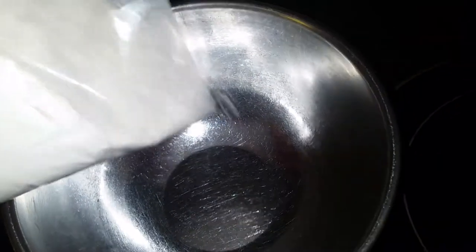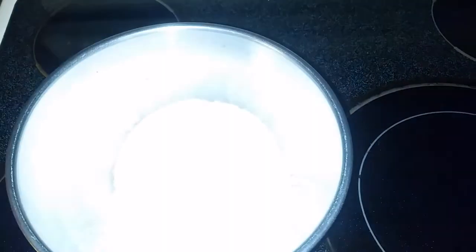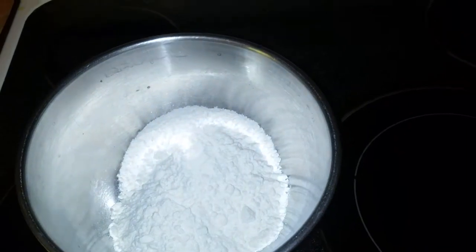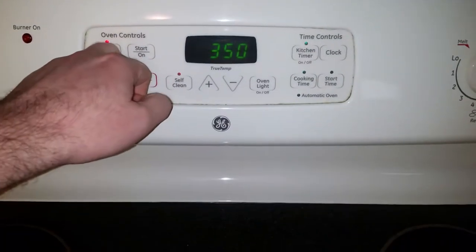First thing we're going to do is put the cake mix in a bowl. We're also going to preheat the oven — we're going to preheat it at 350 degrees, that shouldn't take long at all.